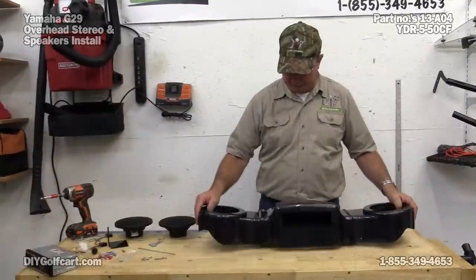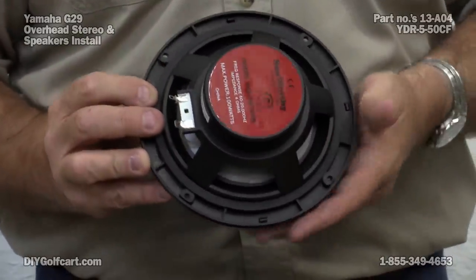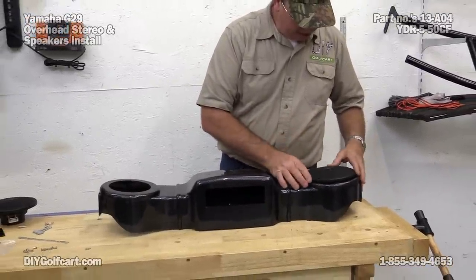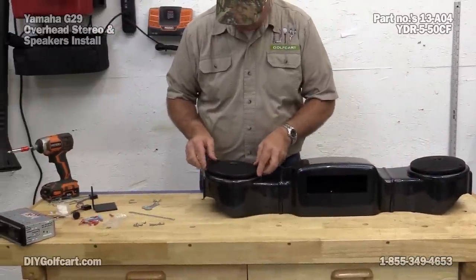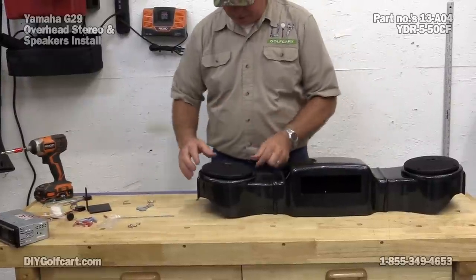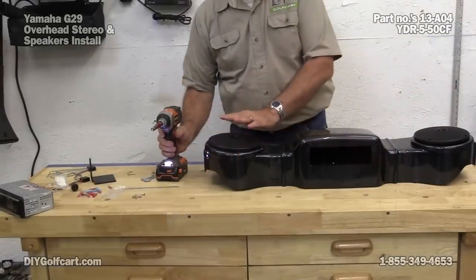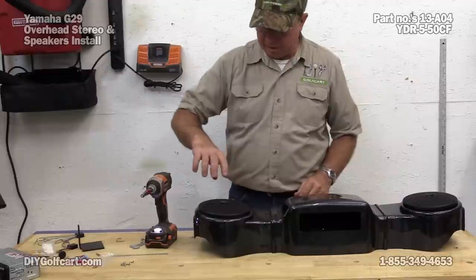We've got the console back out. First thing I want to do is go ahead and put the speakers in. On the back side of them there are two male prongs, so we're going to face these towards the center portion to make it easier to hook up. We have eight silver screws for the mount. If you're worried about getting them too tight, leave them just a little bit loose and come back with a Phillips head screwdriver and hand tighten them.